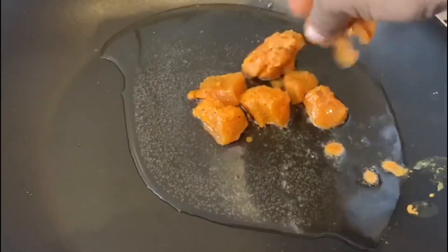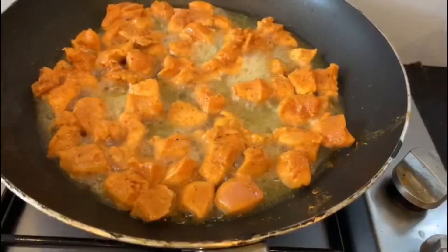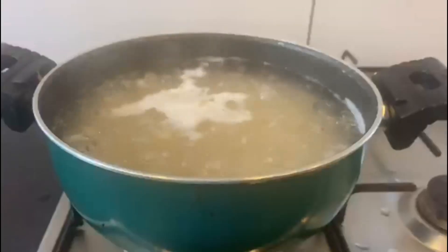Let's fry it for 10 to 15 minutes. We fry it for 10 minutes. We put the macaroni in the pan.